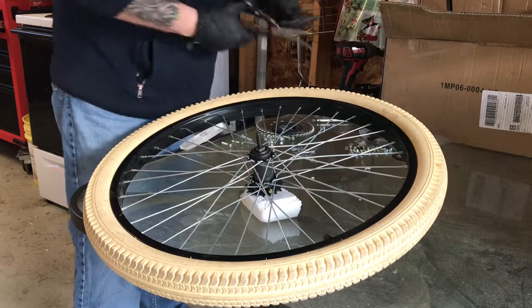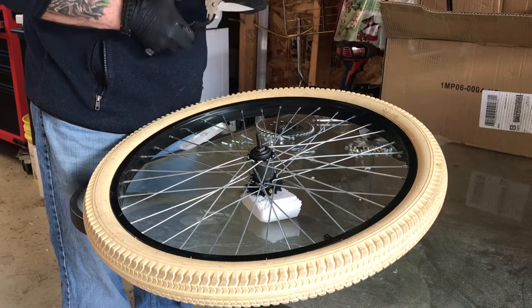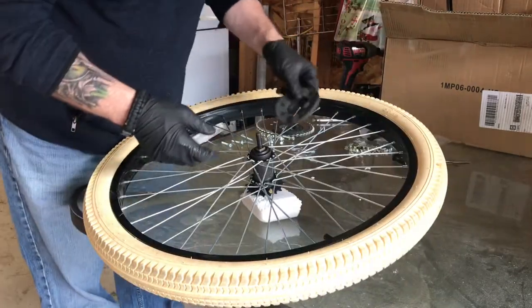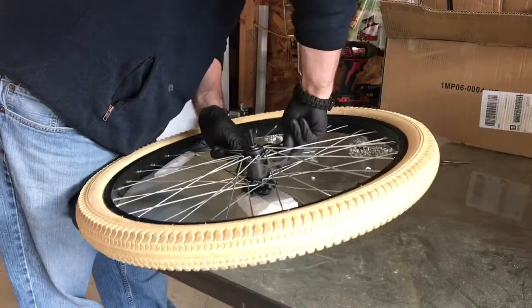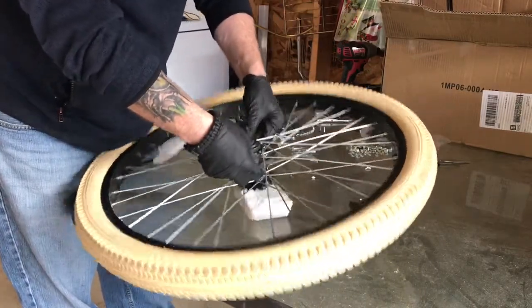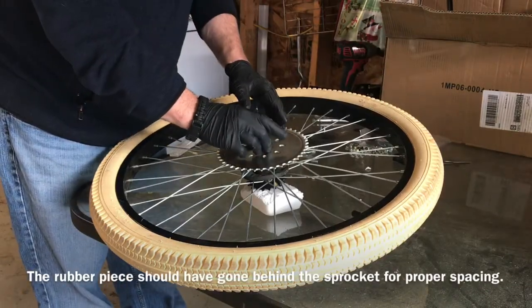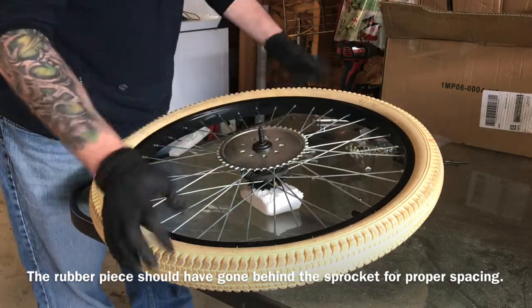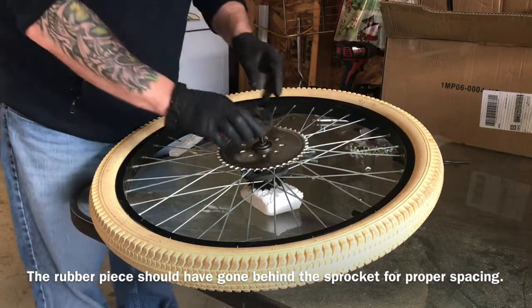We do have to take one of the rubber pieces and cut it in between two of the bolt holes, because that will need to go in behind. Like so. This actually fits perfect without the dust cover on there. I'm going to try to put it on the outside. I'm very particular — I want things to last and I want to do things right.